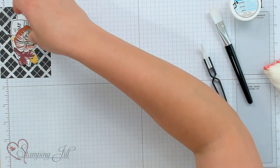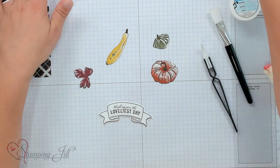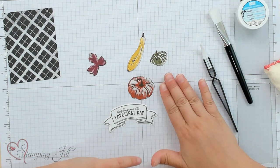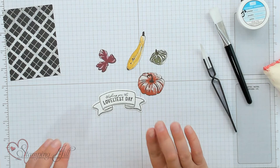I'm just going to show you the process of doing that. I have already pre-cut these cute images from the Rustic Harvest Designer Series paper, which is part of the Rustic Harvest suite of products. We have little pumpkins and other fall images that I fussy cut right around the image. I also pre-stamped and die-cut this 'Wishing You the Loveliest Day' sentiment. You'll want to do that first — get all of your images that you want on the front of your card ready.